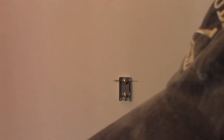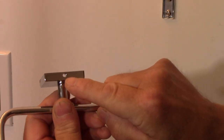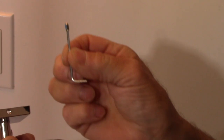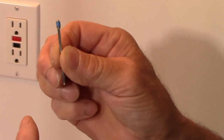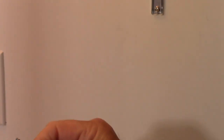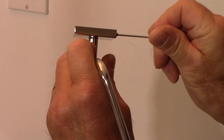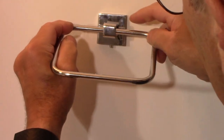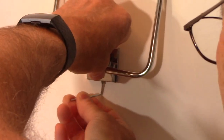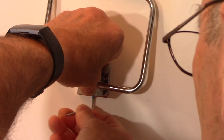Now our bracket is mounted on the wall. Next, take the towel ring and look at the small hole in the bottom — they provide a small screw with thread sealer on it. The thread sealer keeps this from coming loose over time. Catch it on just a couple of threads, just enough to hold it in place. Then put it on the wall from the top and slide it down, and screw the bottom screw until it's snug — just a quarter turn at a time.